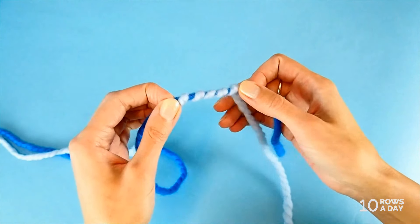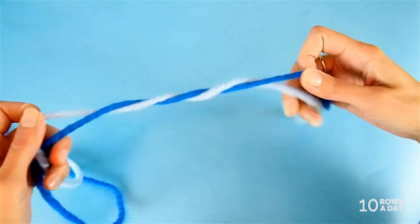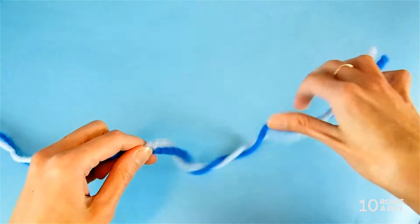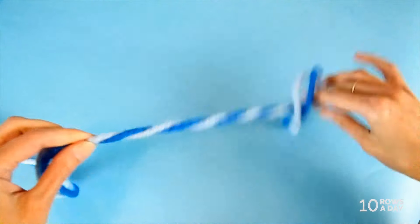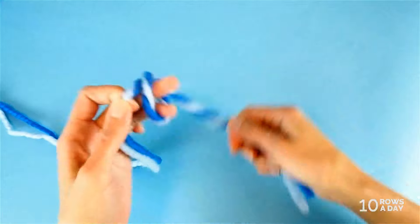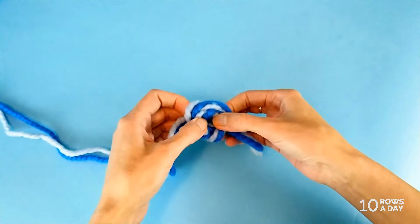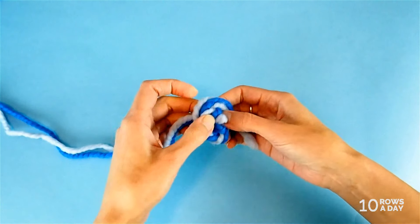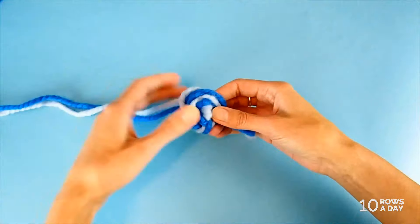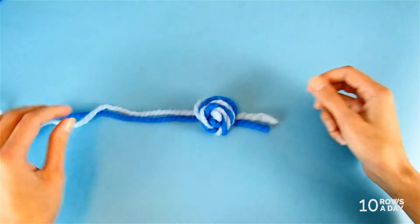If you want to get an even better view of the colors, then twist the strands and arrange them into circles to make a kind of nest, just like this. This is especially helpful if you use more than two colors, because then no color gets concealed behind other colors and we see all colors in one spot.